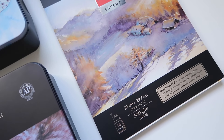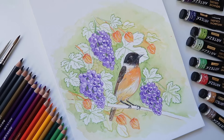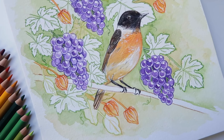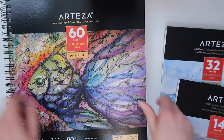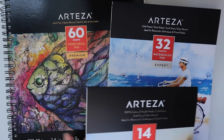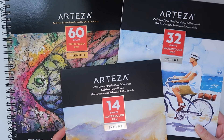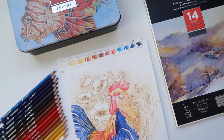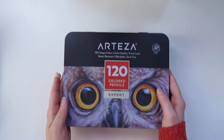In today's video I'm going to make a painting using regular colored pencils with Arteza gouache, and I'm also going to talk about the differences between the Arteza papers I've tried so far and which paper is more suitable for colored pencils. Arteza offers different types of papers with a premium and expert line, so it can be confusing to know what paper to choose. If you haven't watched last week's video already, I'll leave the link on the top right and in the description.